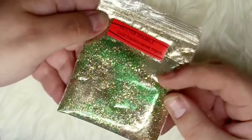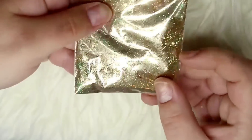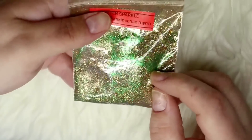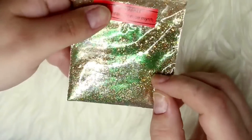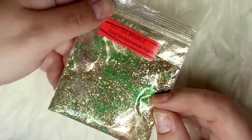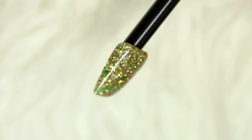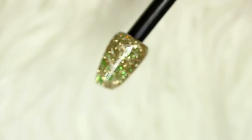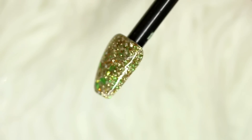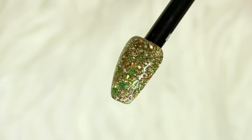Next we have Gold Frankincense and Myrrh, which is a green and gold glitter mix predominantly. It has a few different grades of glitter in it, with the main focus being quite large hexes in a lovely green color. On the nail it has this beautiful shift of gold, green, and amber, and it is so pretty — perfect for all different kinds of nail mediums, whether you're using gel or acrylic.